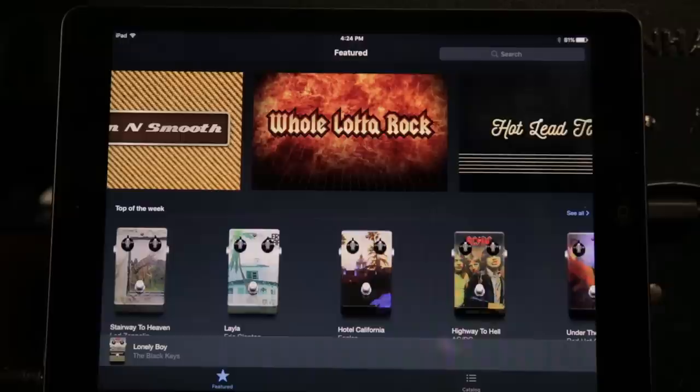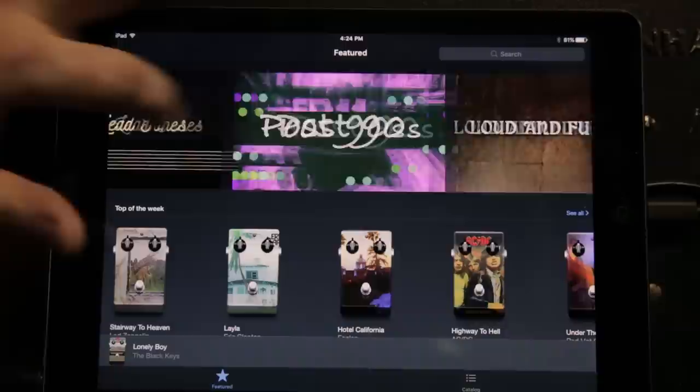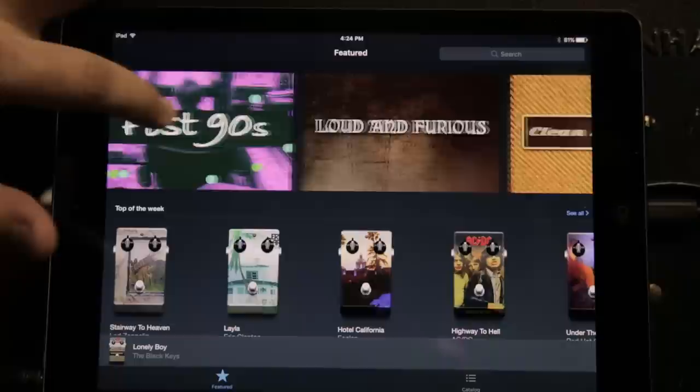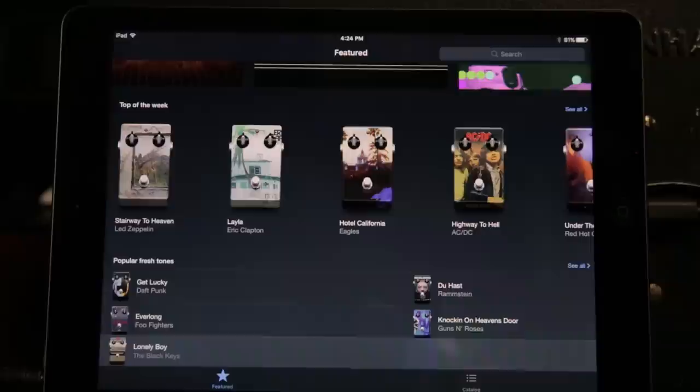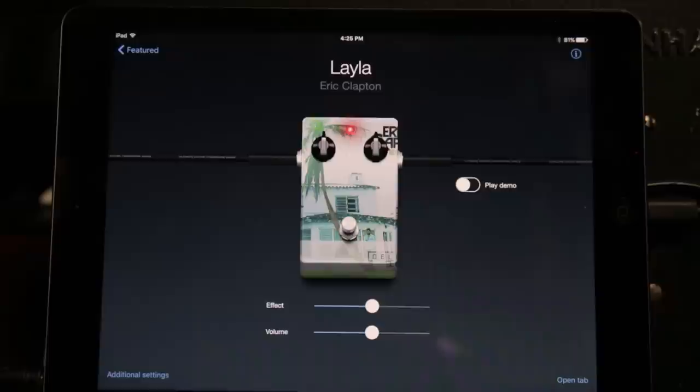We've got a featured page, which is kind of like the most popular things. You've got categories up here — whole lot of rock, post-90s, loud and furious, clean and smooth, all these different categories. And then there's also featured songs that you can check out. What I was using right there in the beginning was this Layla setting. You can click that on and you can see it's got this really cool artwork from Derek and the Dominoes.